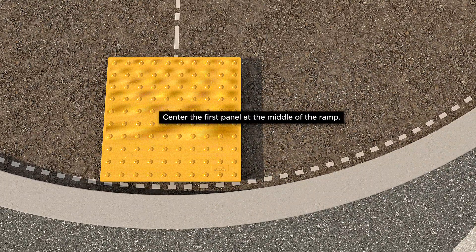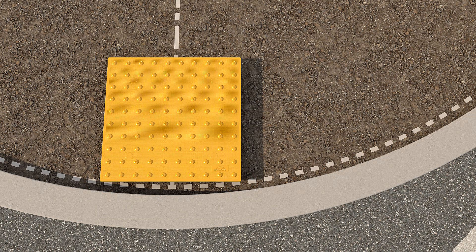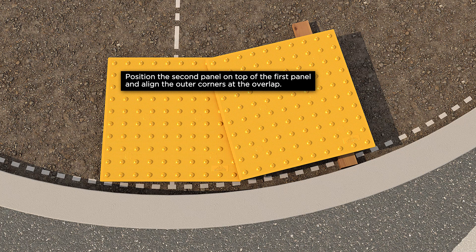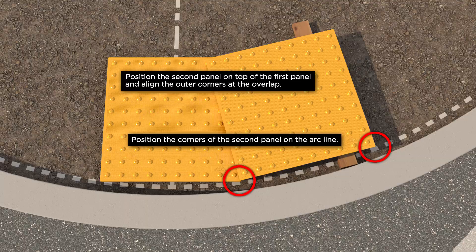Center the first panel at the middle of the ramp. Position the corners of the panel on the arc line. Position the second panel on top of the first panel and align the outer corners at the overlap. Position the corners of the second panel on the arc line.